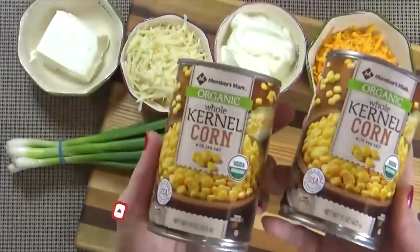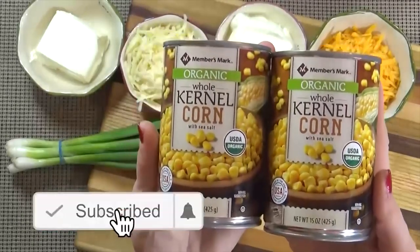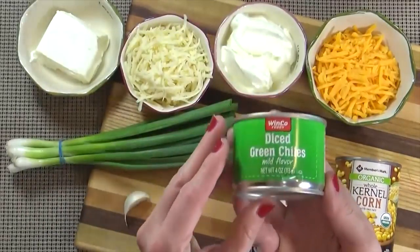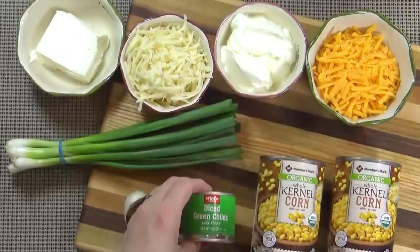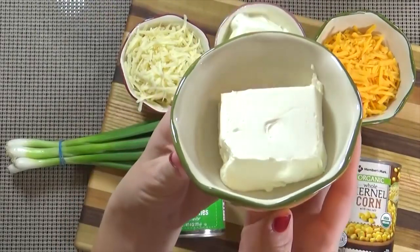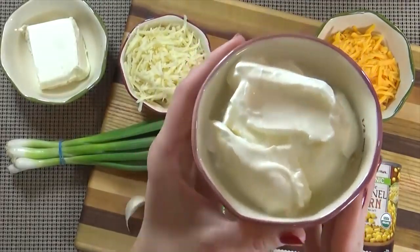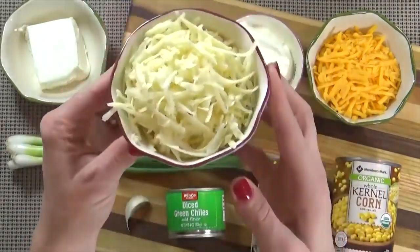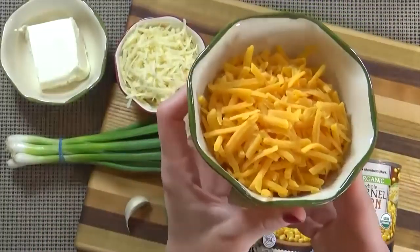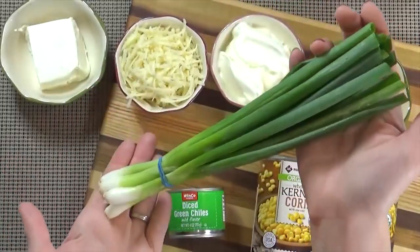I'm starting with about three cups of corn kernels — I'm using two cans of corn today, but you could also use fresh corn or even frozen. I'm also using one four-ounce can of diced green chilies, one clove of garlic, about four ounces of room temperature cream cheese, half a cup of Greek yogurt or sour cream, a half cup of shredded pepper jack cheese, three quarters of a cup of shredded cheddar cheese, and about a quarter cup of green onions.